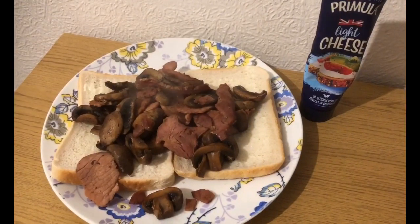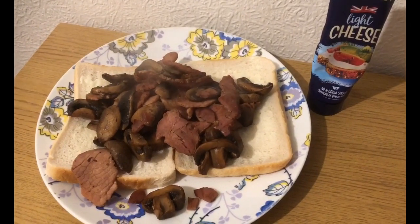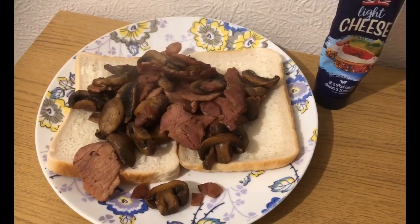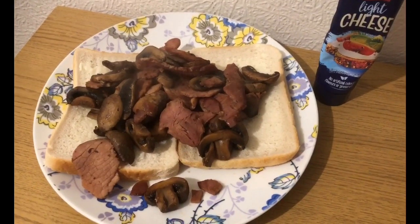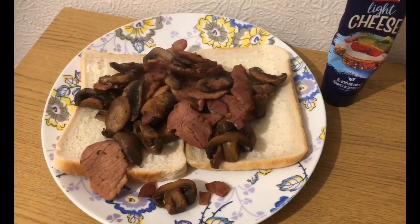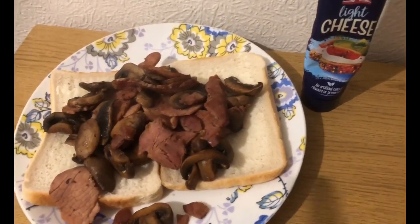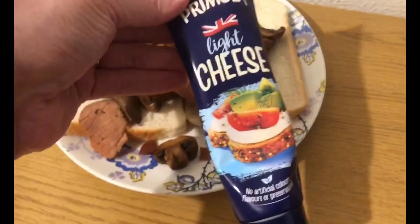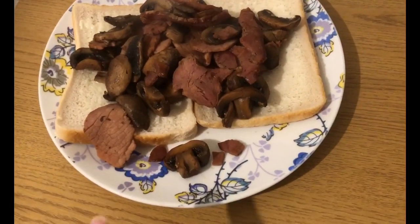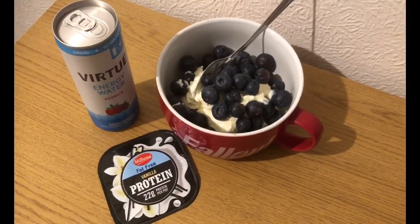This is my tea for 11 smart points. I've got two slices of Aldi toasty bread - the thick cut one, one crust and one normal slice - 108 grams which is eight smart points. I've fried some mushrooms and bacon in a little bit of water. I've got 126 grams raw of bacon which is three smart points, and zero for the mushrooms. I've put a scraping of Primula cheese on the bread - nine grams of Primula cheese light is zero smart points, so I've used nine grams, which is just enough to cover my bread.